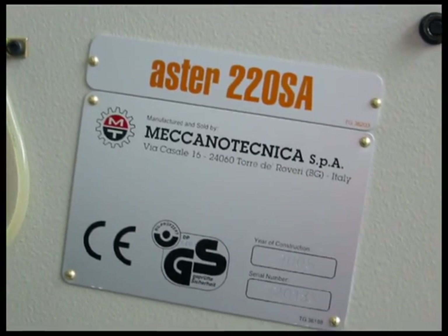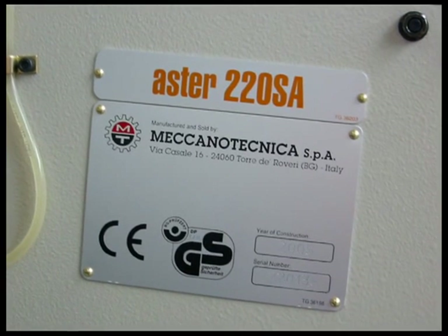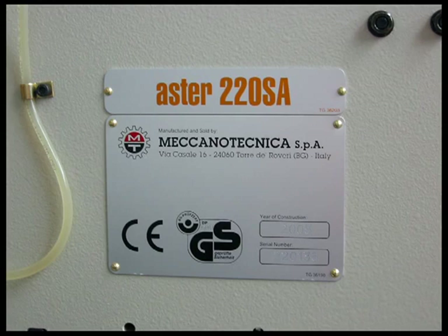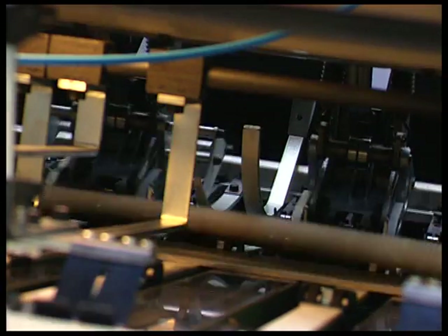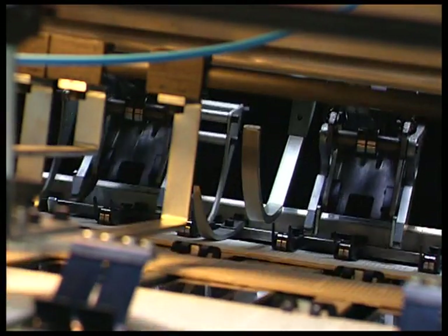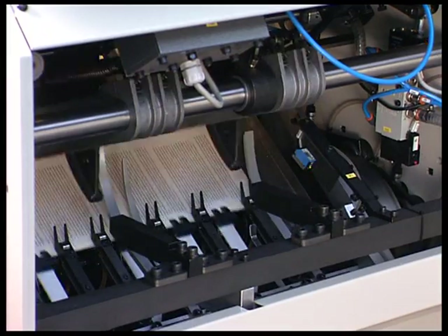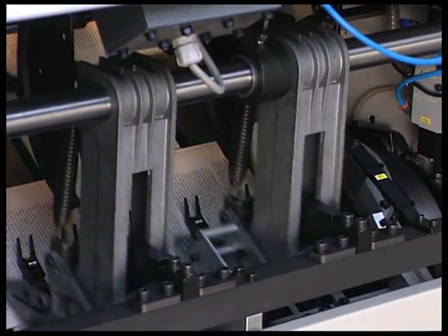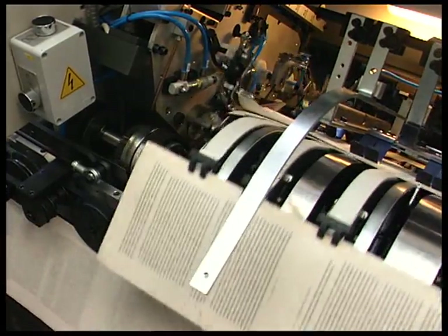The Aster 220 SA has the European CE safety mark and also the very stringent German GS safety mark. The Aster 220 SA is also available in a large size version, which can handle the maximum signature size of 320 x 510 mm.